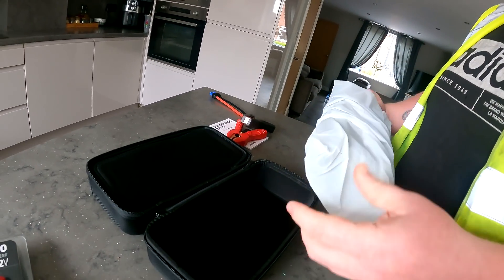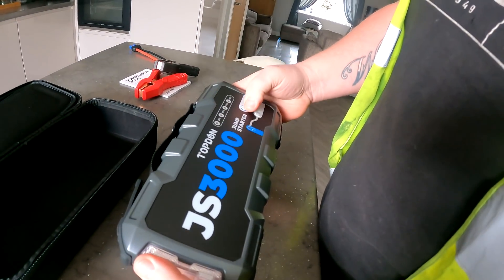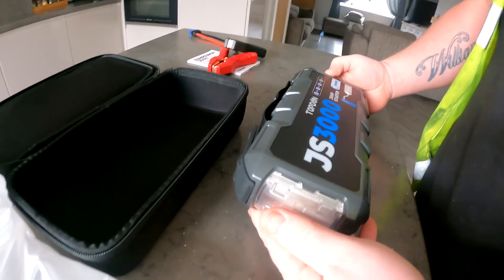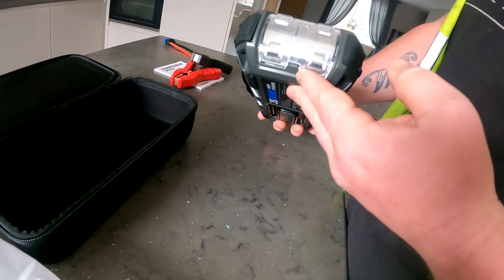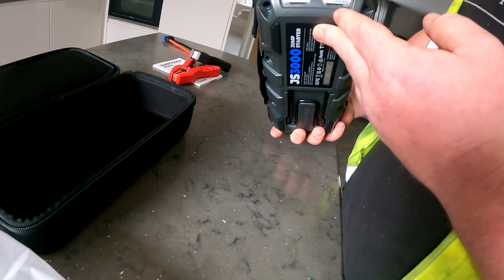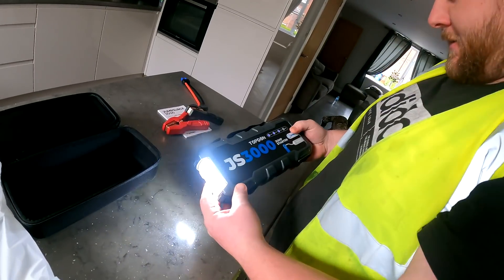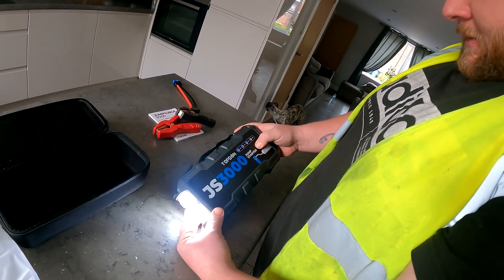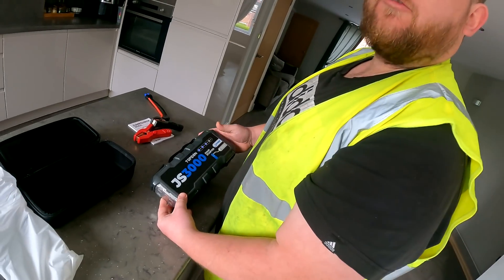Well this is the first thing I've ever been sent. It's a good bit of kit. 75% charge, I think that'll be enough to start. We've got a torch on the end of it, a boost button as well. That's ideal - no finding jump leads when your battery's flat.